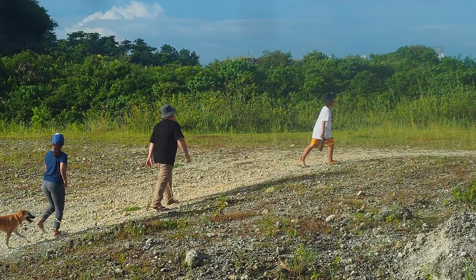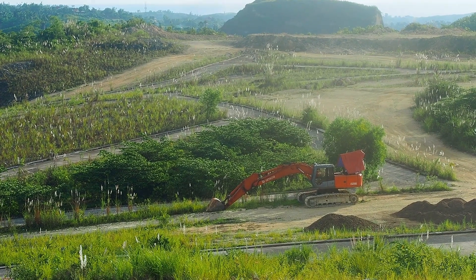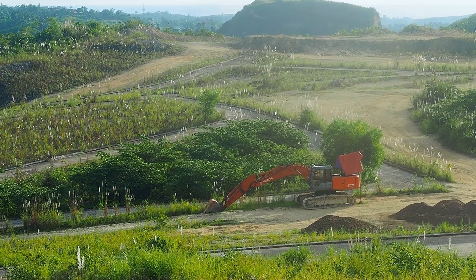As expected, the tread pattern of these Kenda Booster Pros makes it very confidence-inspiring in the off-road. I haven't felt like I lost traction or grip in anything, and this is very dry, rocky conditions. Some areas have loose pebbles — we're going to go to some more later on. But so far, so good.